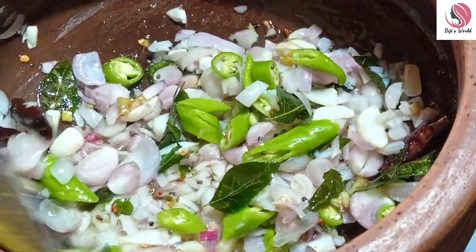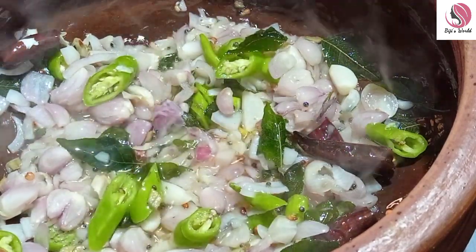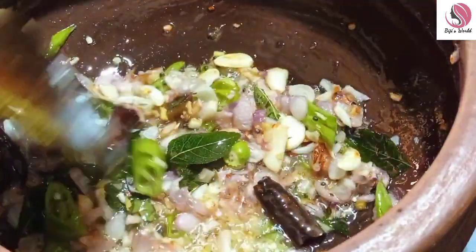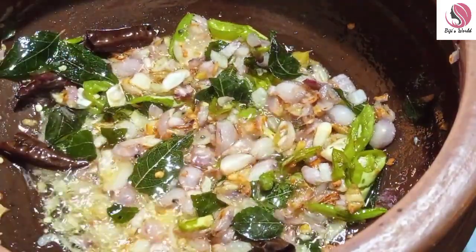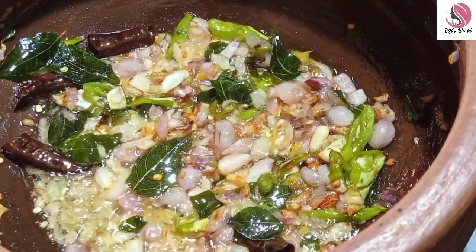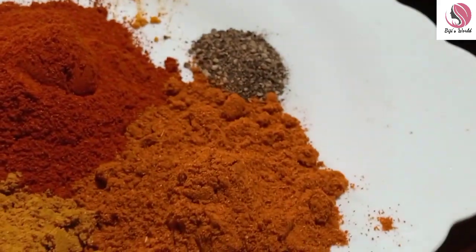I will take the rest of the kitchen and put it in. I will use the same color as the color. I will use the color.